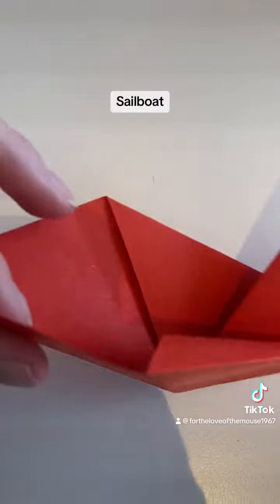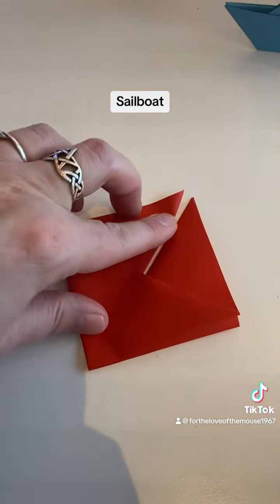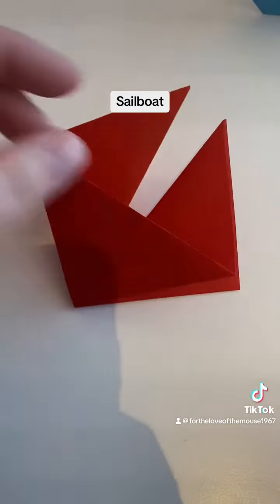This is the part of the sailboat sail. Now you'll wind up with two equal sailboat sails, so we just want to make one a little bit shorter than the other.